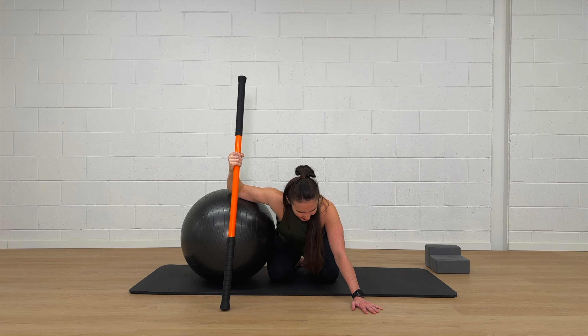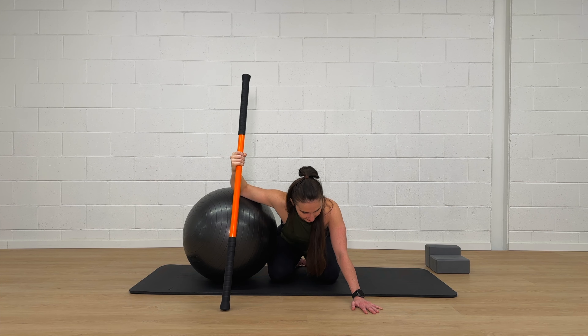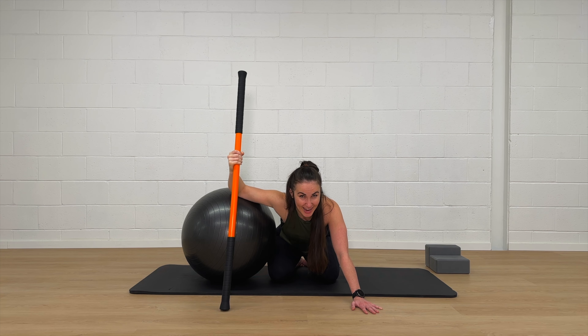As you can see, the stick isn't going anywhere — this is an isometric effort. Keep holding that effort, trying to make the imaginary scale underneath the end of the stick as light as possible, without letting your shoulder blade cheat and without letting your chest rotate back towards the ball. Stay nice and low for another three, two, one, and then slowly relax.